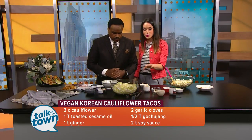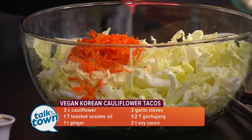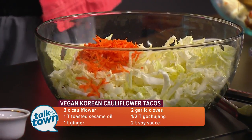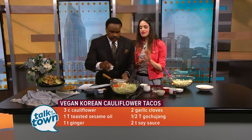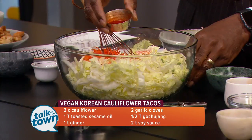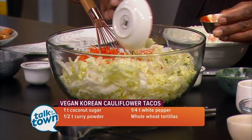For the slaw, we're going to add some jalapeño and some carrots. Then if you can start whisking the dressing — this is a mayonnaise base. We're going to add in our other Korean flavors: some garlic powder or onion powder, whichever one you want, rice vinegar, and hot sauce. You can do gochujang or hot sauce.